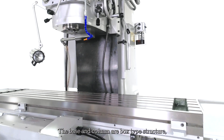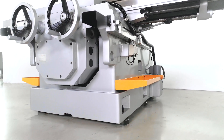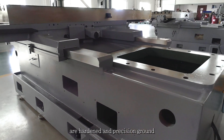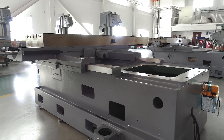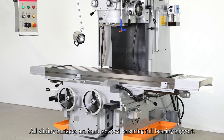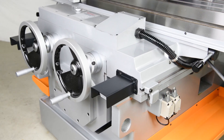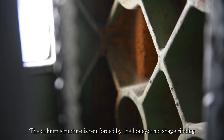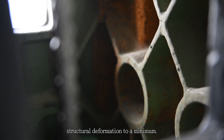The base and column are box-type structure featuring outstanding rigidity. Boxways on the base and column are hardened and precision ground for maximum wear resistance. All sliding surfaces are hand-scraped, ensuring full bearing support. The column structure is reinforced by the honeycomb-shaped ribbing to dampen vibration and reduce structural deformation to a minimum.